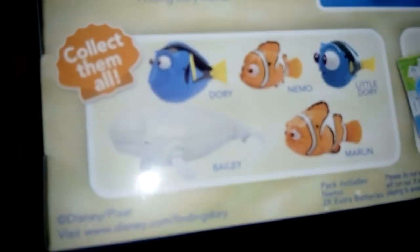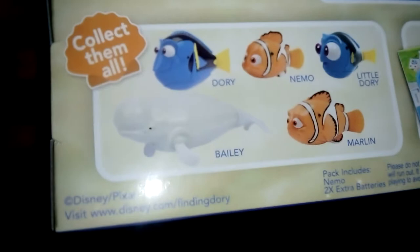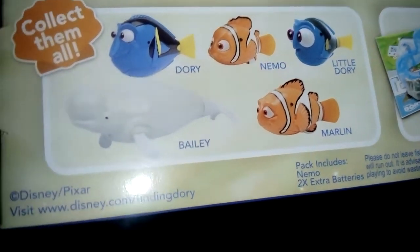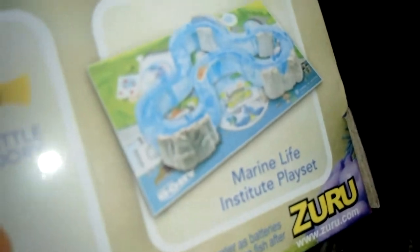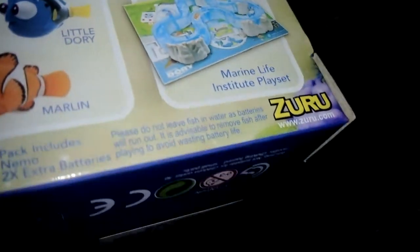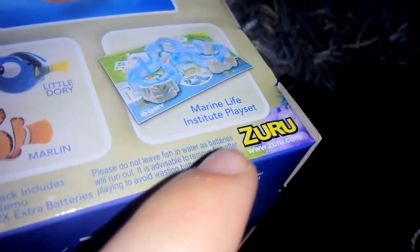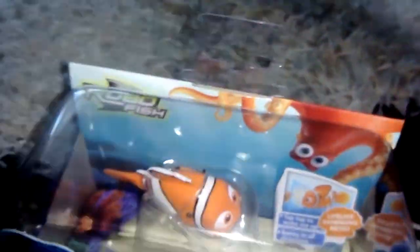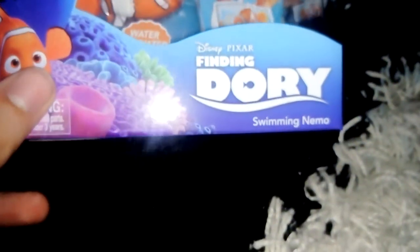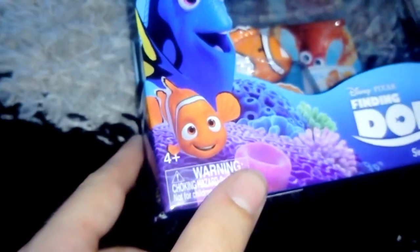Let's put in this fish. Here's the box, and if you look on the other side it says 'collect them all', so we have Dory, Nemo, Little Dory, Bailey, Marlin, and the Marine Life Institute playset, which I'm hoping I find. This is all courtesy of Zuru, which I think also made other lifelike animal-type toys. I think it's ages 4 plus.